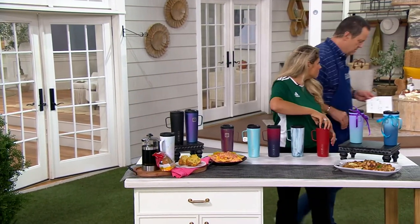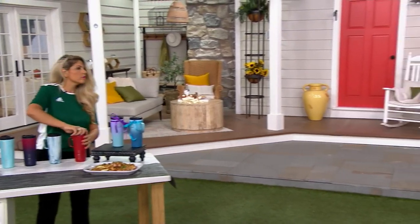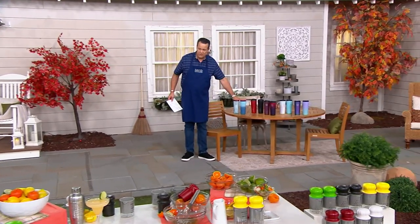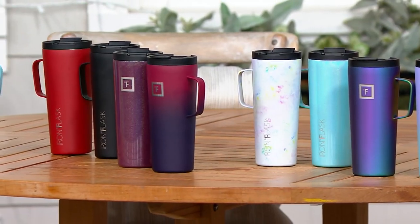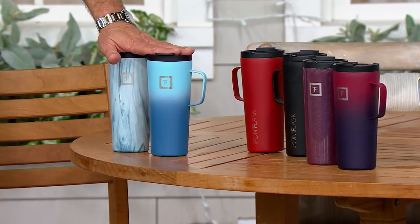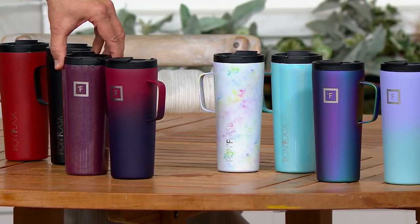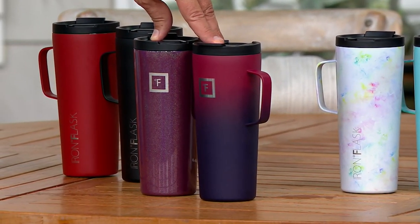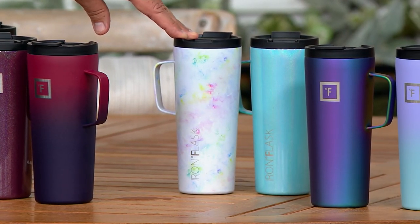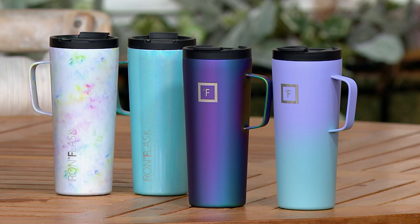We have color choices. You get a set of two. This color is ocean. Then we have classic — the red and the black. Then maroon, with varying shades, most limited. Then tie dye. And finally, purple. Ocean is most popular.